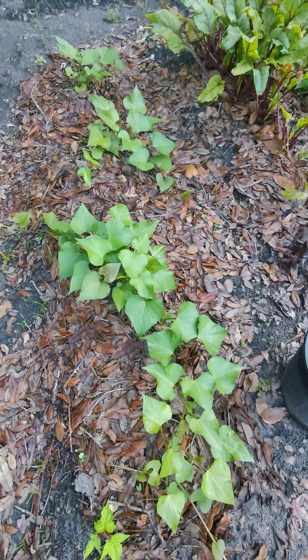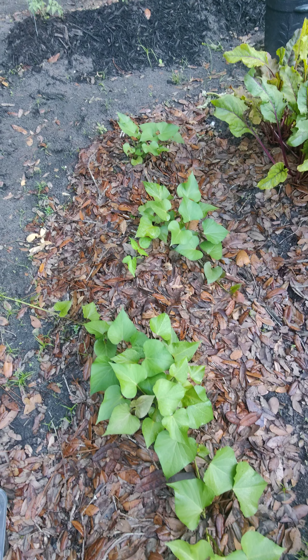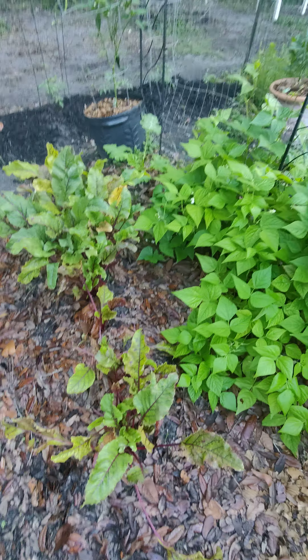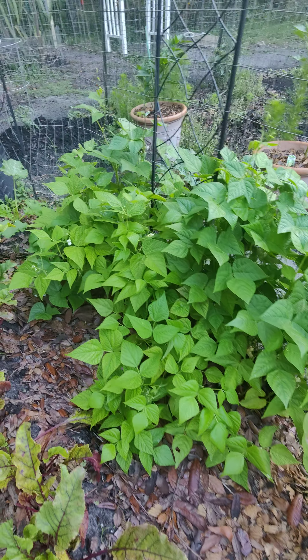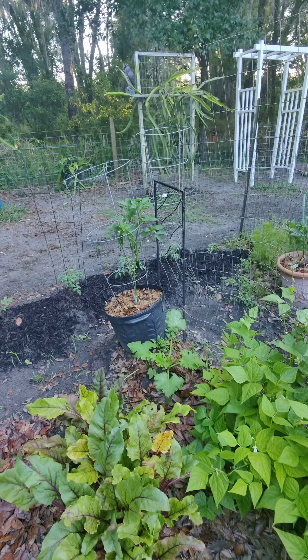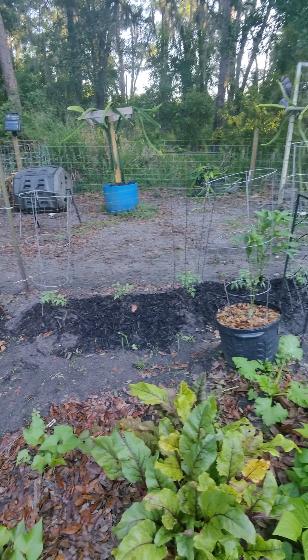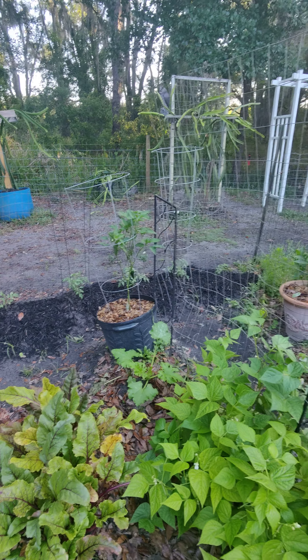I just pulled up my garlic over there so I'm going to plant those probably today. Got more sweet potatoes, some beets here, some green beans starting to get some beans showing up. Got some ancho peppers over there and then along the fence line on the back I have more tomato plants.